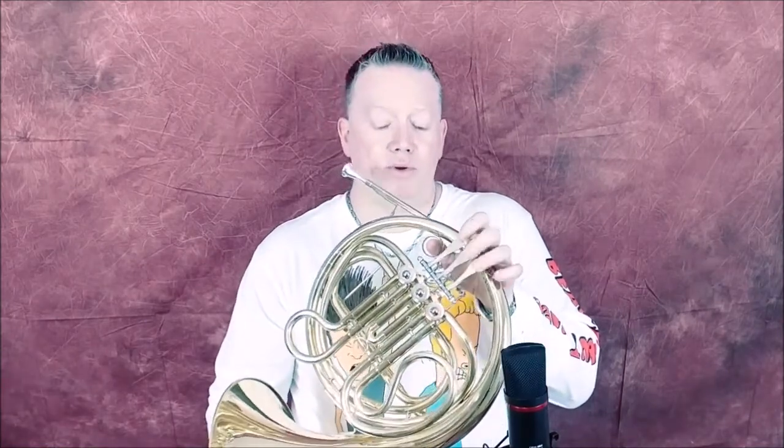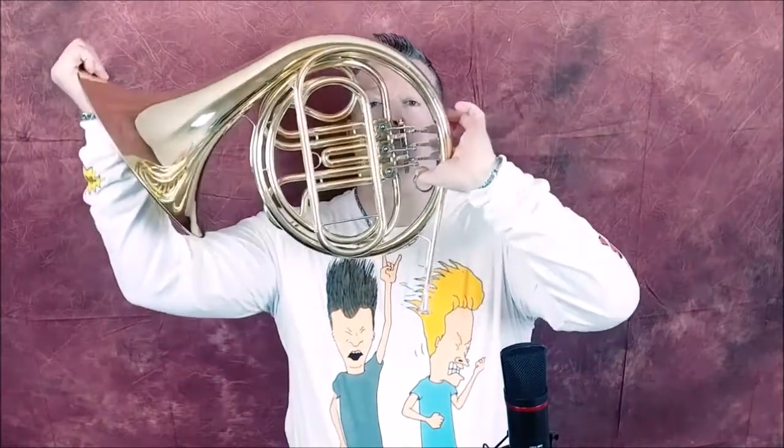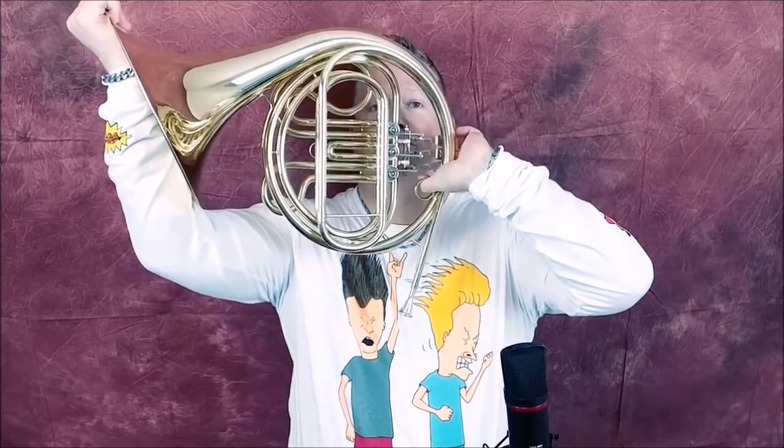I look for two things in a student instrument: I look for the valves or the rotors working. In this case, the rotors work fantastic. They're metal rotors, metal links. They're smooth. They have good compression. And I look for the main tuning slide to function, and here it is right there — and it does function.